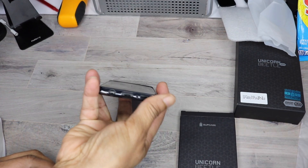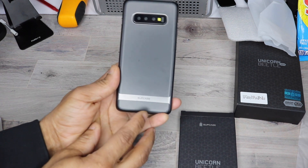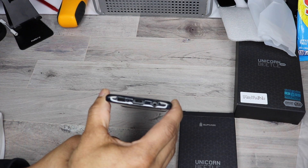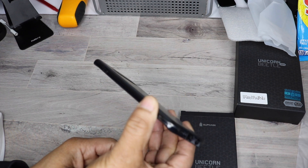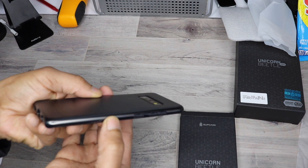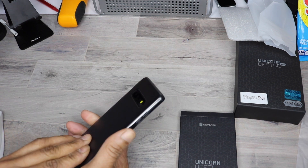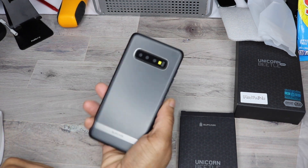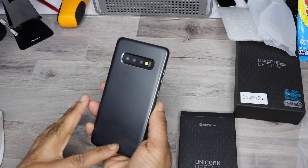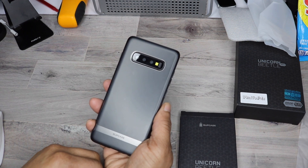It does have the raised lip to protect you as you lay the phone face down. A little SUPCASE branding on the back, which is cool. Ports and everything are all on point — you shouldn't have any problems with it. Your camera is protected. So this case, again, is $19. Real nice color. If you like a minimal case with some nice protection and minimal branding, this is an excellent case from SUPCASE.